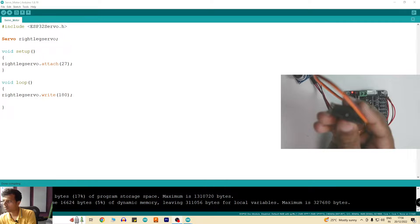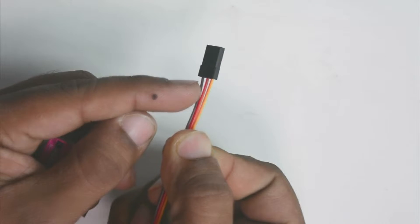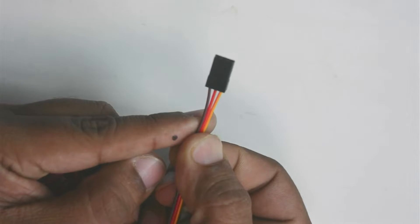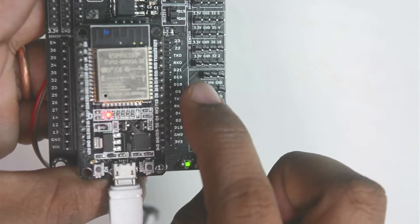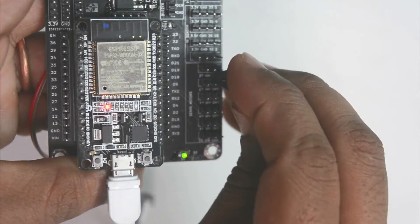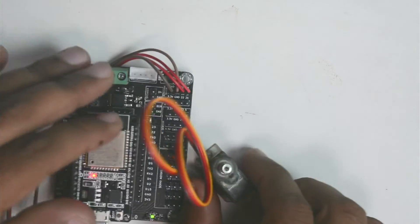There is no error in the code, which means this library is accepted. Now let's make the connection with the servo motor. This is the MG90 servo motor — there are three pins: brown is negative, red is positive, and orange is signal. The orange pin goes to pin 27, red goes to VIN, and brown goes to ground. The same connections need to be made on the servo breakout board. Once the connections are made, I am ready to upload the code and check the servo motor working.